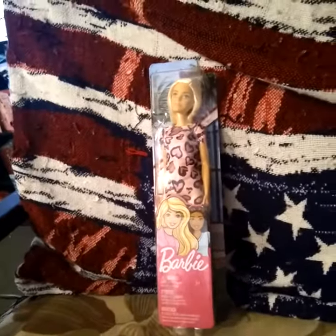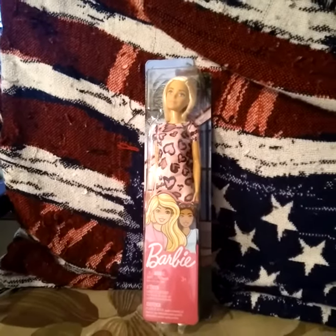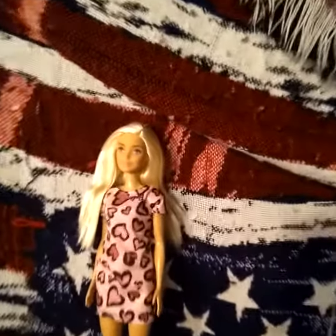Barbie Fashion Fever Forever, whatever you can call it today — it don't matter. Let's open her up and see what she looks like. There we go, I got her out of the box. She's gorgeous and beautiful.